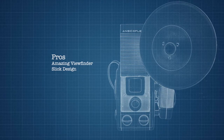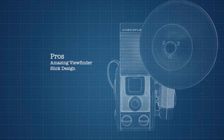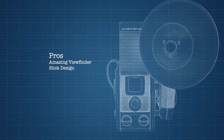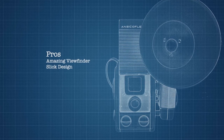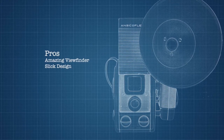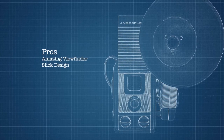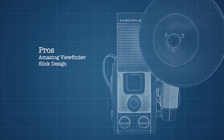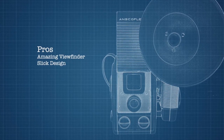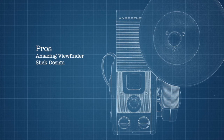Let's talk about some pros and cons. Starting with the pros: there is an amazing viewfinder, probably the brightest you'll ever see and a favorite among TTV photographers. The design is beautiful and it looks iconic even if you're seeing it for the first time. It's also thoughtful, with a guard to block the sun from the viewfinder when you open it and built-in filters.